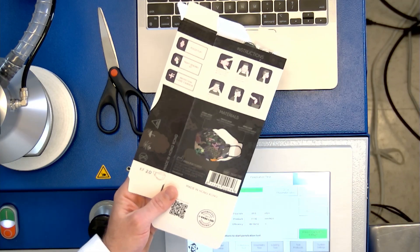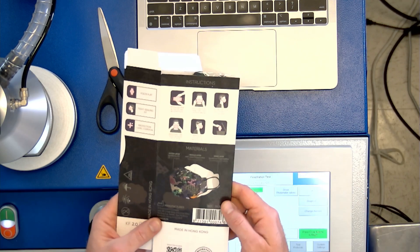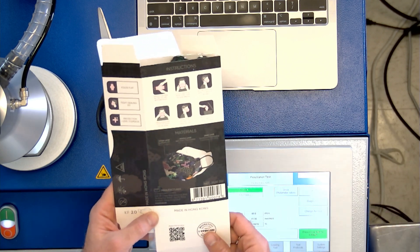This is dope. Look at the box on this — it's a soft touch box. You know, I love that. And they're actually a Korean style respirator, so that's interesting. That means it's not a KF94. It's made in Hong Kong — oh, that's why.